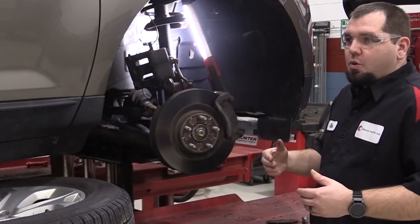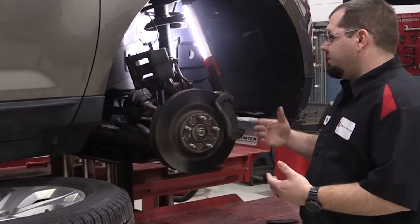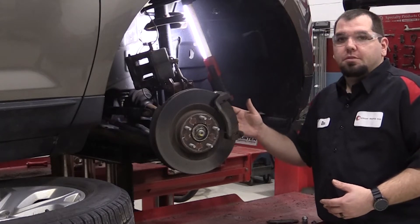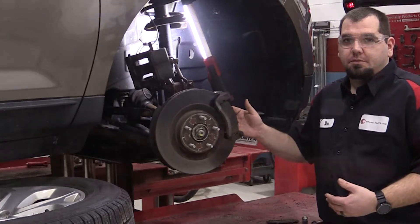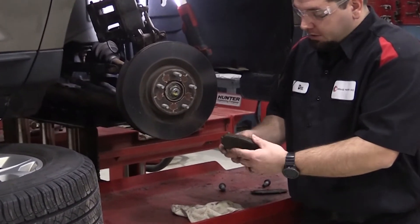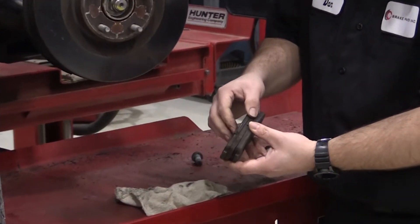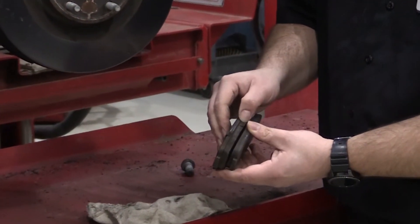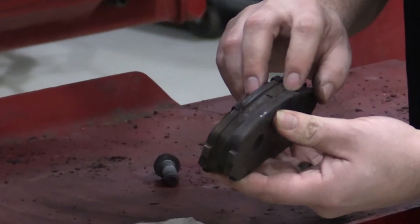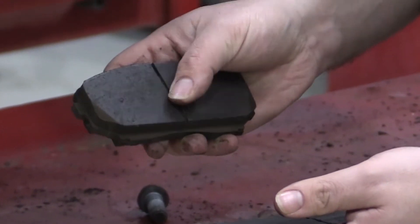This goes to show how important a full inspection is, because if you look at the inside of this pad and the inside of the rotor, it tells a different story. Comparing the outboard pad to the inboard pad, you can see the thickness difference. There's a ton of life left on the outboard, but the inboard is almost worn out.